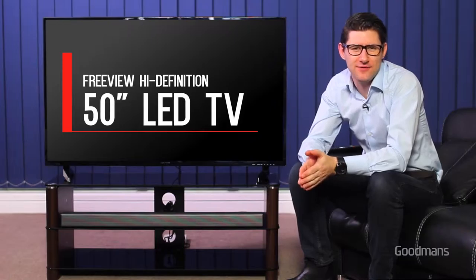This TV package comes with the modern 50-inch LED Freeview HDTV. Manufactured here in the UK, the TV is quality-assured like few others. It's full HD and comes with a DVB-T2 tuner, which means you can watch Freeview HD channels on the TV.